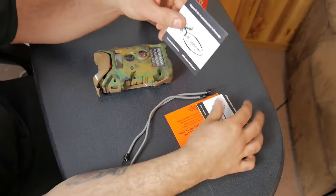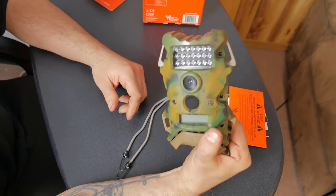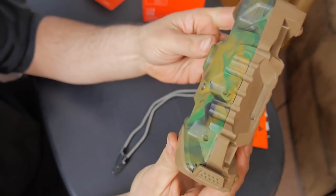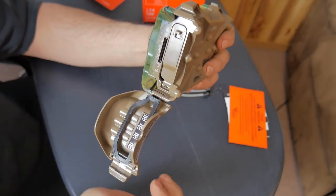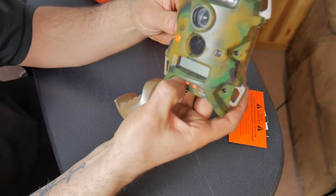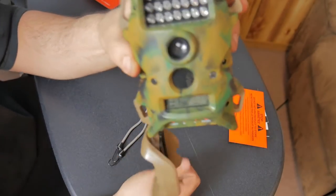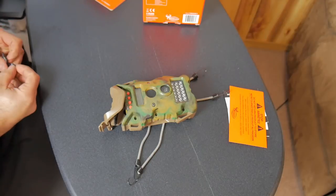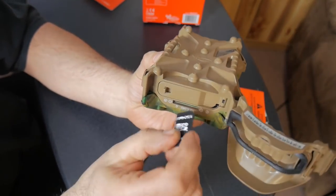It also comes with a little instruction manual. This is a pretty basic model — you're not going to get a lot of features. On the bottom, it's got a little latch that you pop open, and that's where you put the batteries and SD card. You've got four buttons for the menu. It's pretty straightforward. Right now it's flashing because there's no SD card in there — let me grab one and put it in.